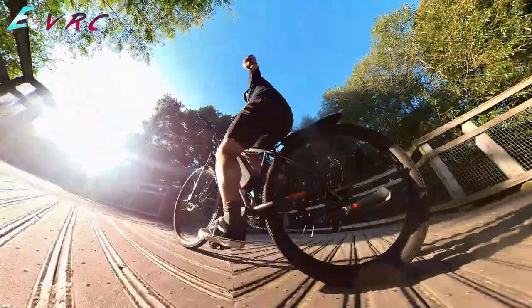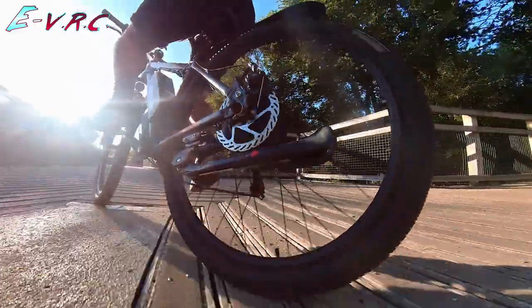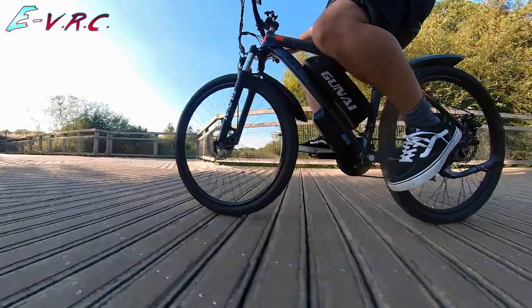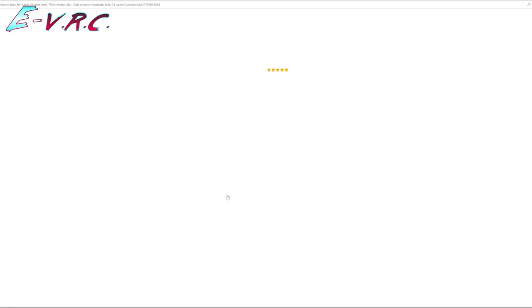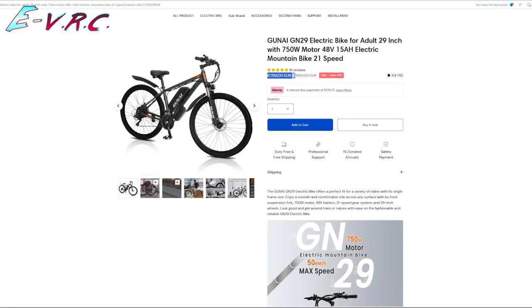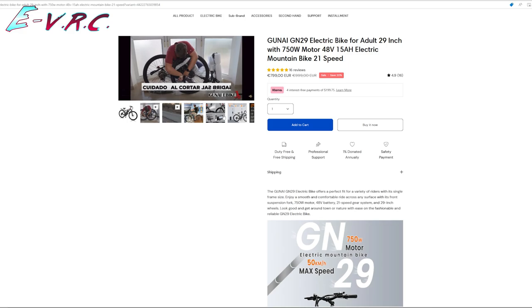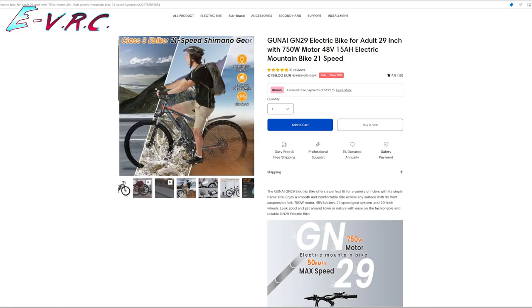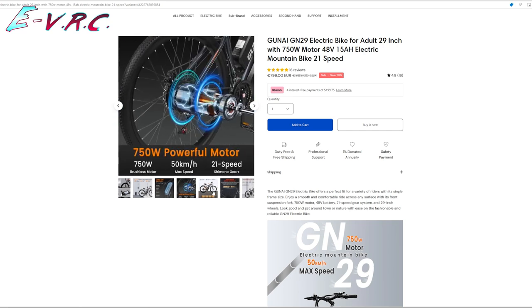I really didn't think the bike would be as good as it was, and I actually forgot how much it cost. After I'd ridden it, I visited the website again to check the specs and was honestly pretty shocked that the bike costs less than 800 euros. There are links to the bike in the description if you're interested — it would help a lot if you use them but won't cost you anything, and it will encourage Gunai to send more bikes for us to review. I've also asked if they have a discount code, so check the description or the pinned comment just in case.